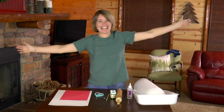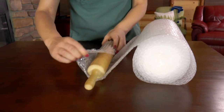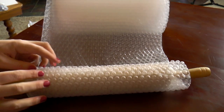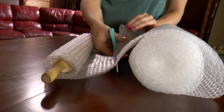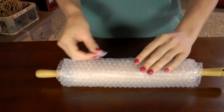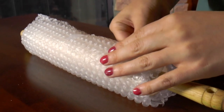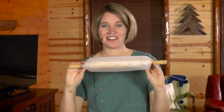Let's get started. For the first step, wrap the bubble wrap around the rolling pin and tape it down. It looks like corn on the cob.